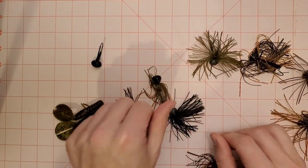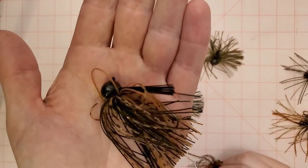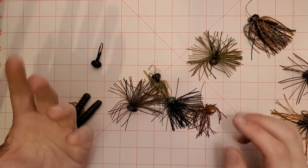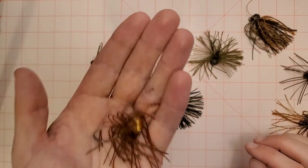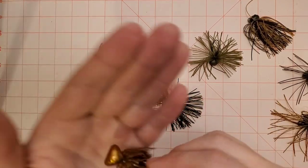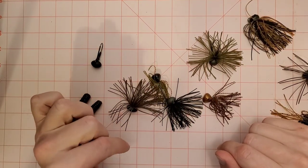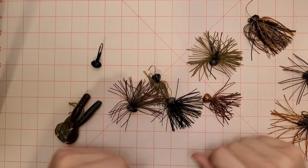Anyway, that's my quick breakdown of my favorite JDM finesse style football heads. I love this presentation — I think it's a good alternative to throwing your regular everyday big football head jigs. If you're a smallmouth fisherman and you're not experimenting with finesse football jigs, you really got to try it. It catches fish all year — spring, summer, and especially fall when the water gets really cold and those fish don't want to move much. When you drag a finesse football jig nearby them, they just cannot resist. Leave any questions in the comments, I'll leave links to where you can pick up all this stuff. Thanks for watching — hit like and subscribe and we'll see you next time.